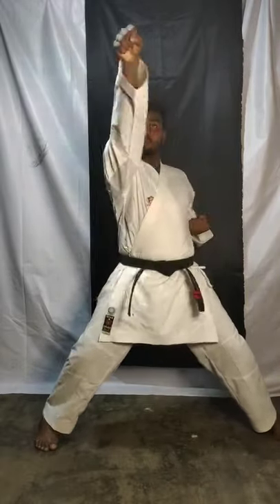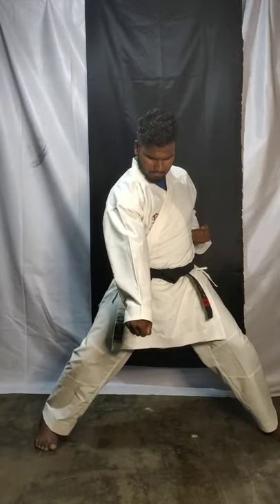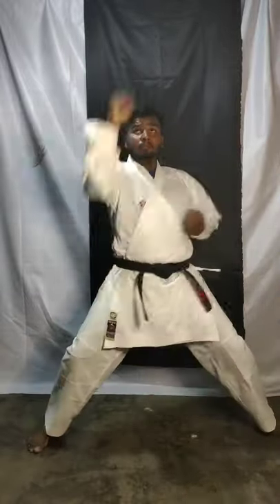Now in one count, three punches — do it fast! One, bang bang bang. Two, bang bang bang. Three, four, five — use power! Five, five, two, three, six — punch, punch.